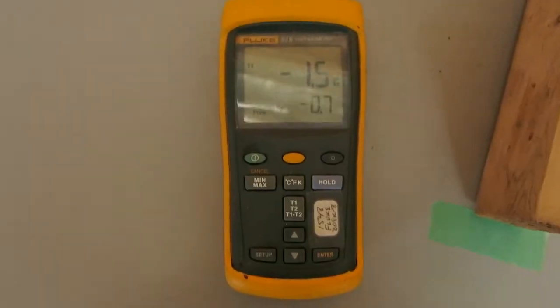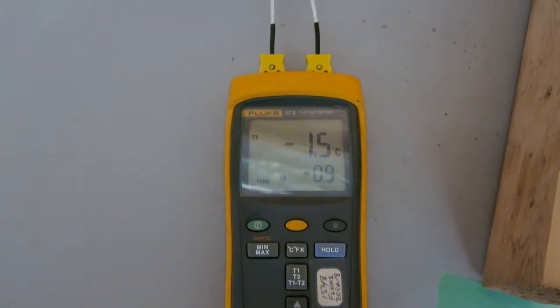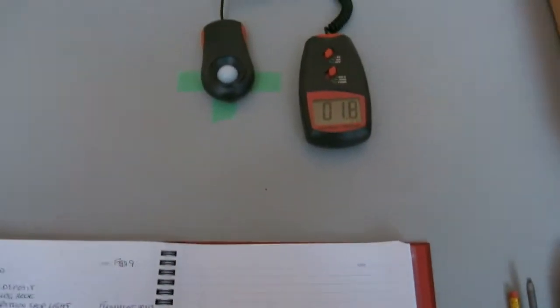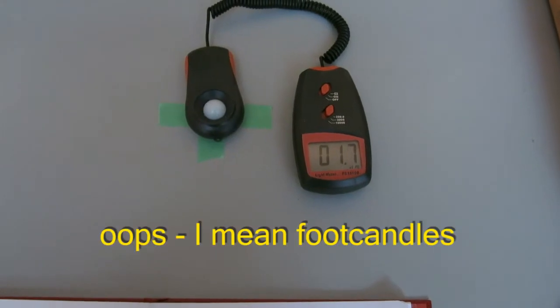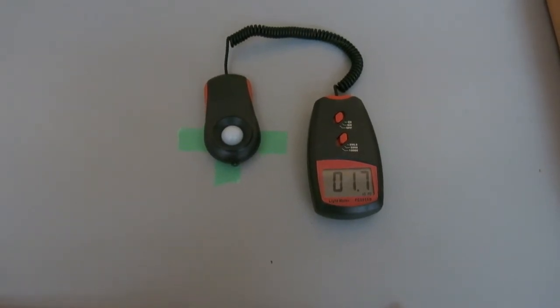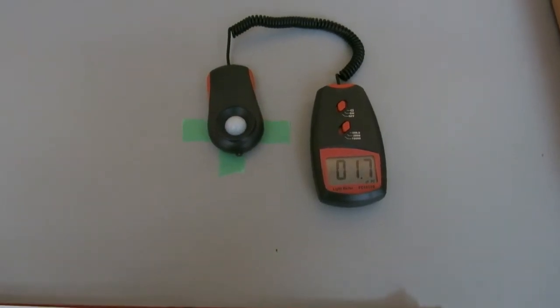The bottom reading — minus 0.8 — is the temperature of the room. The photometer is on, and normally I have a little bit of background; that's 1.8 lux. The sun is coming in through the window behind me and that's causing that. We would normally subtract that from whatever reading we get. Normally I do these tests when it's dark, like in the early morning.